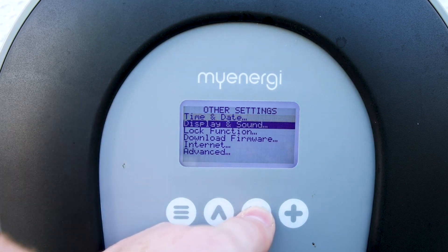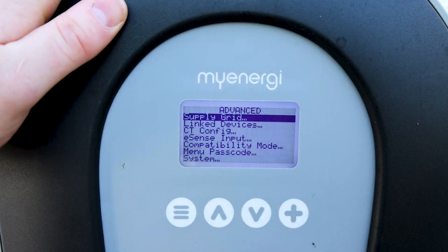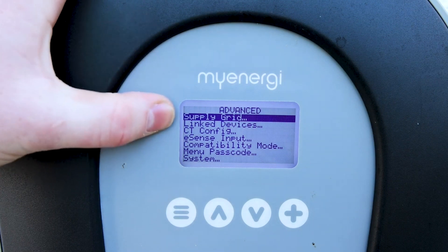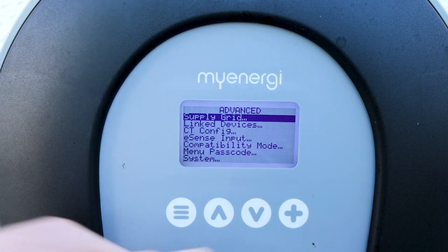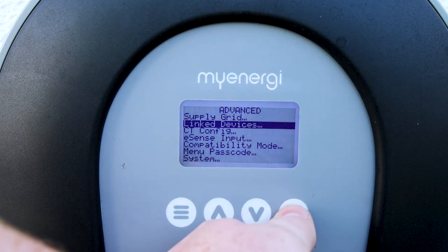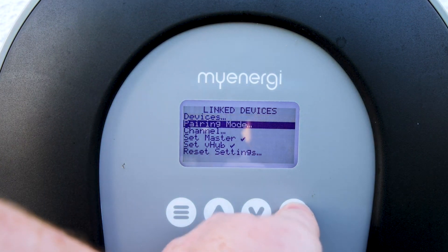We want to go further in this menu, so we will use our down arrow to go down to Advanced and again press the plus button. Now we see our Advanced menu — this is where we'll see Supply, Grid, Link Devices, CT Config, and all that. We just need to go to Link Devices, the second one down, so we'll press the down arrow, go to Link Devices, and once it's highlighted press the plus button. Then we need to put it into pairing mode, so click on that.